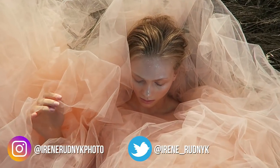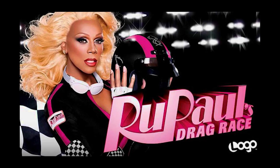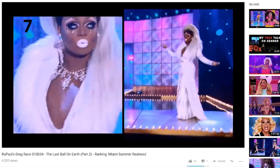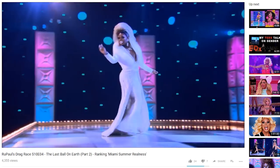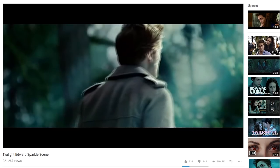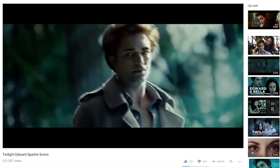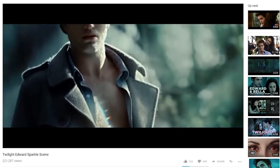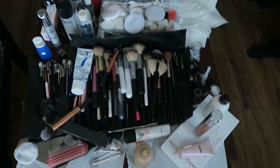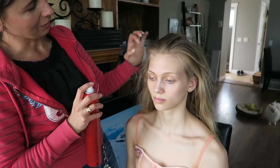Hey guys, Irene here! Today we're doing a photoshoot with glitter. I am a huge fan of RuPaul's Drag Race and when I saw Mayhem Miller in episode 4, I knew I had to recreate that glittery, beautiful, icy look. I also drew some inspiration from Edward from Twilight — that part where he gets into the sun and becomes glittery like a diamond. Capturing glitter in pictures is actually pretty challenging, so I'm going to share some tips and tricks on how I photographed this glitter makeup.